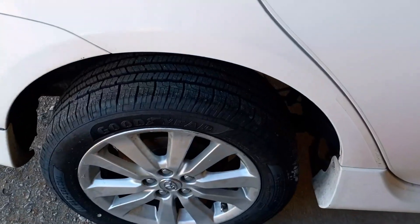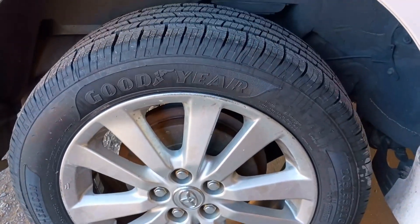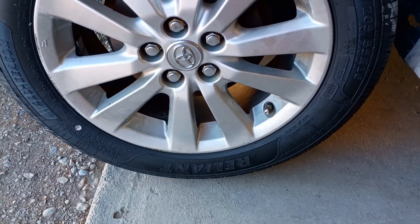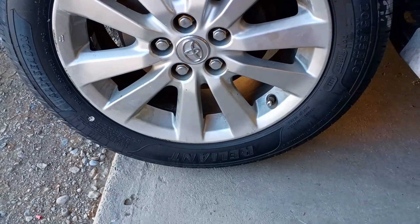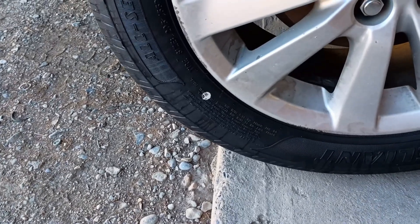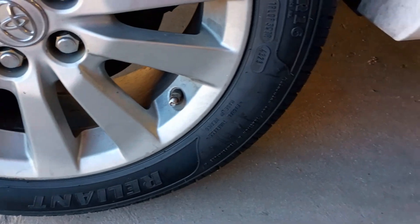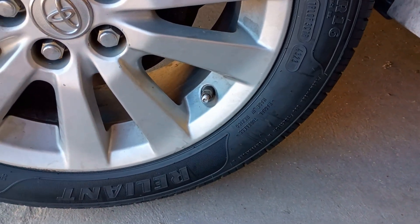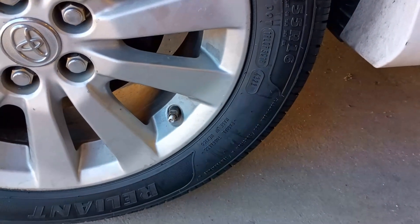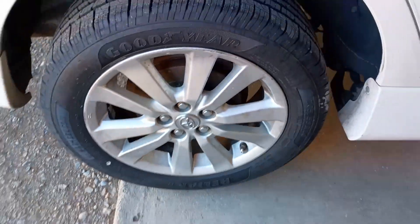Likewise, when tire manufacturers make tires, as they're spinning the carcass of the tire up after it's manufactured, there's going to be a high spot and a low spot on the tire. In this case they'll put a dot where the low spot of the tire is, and the tire installer is supposed to match up that low spot on the tire with the high spot on the wheel — so that dot should be right above the stem. Clearly the installer in this case was either too lazy or just didn't realize that little tidbit of information.